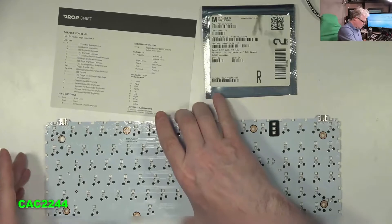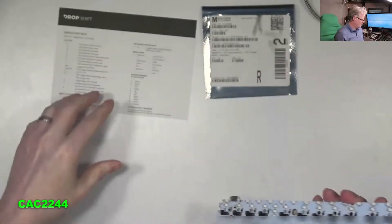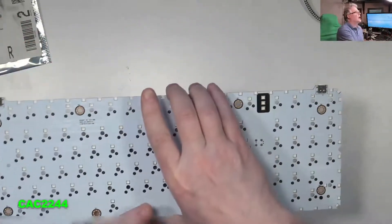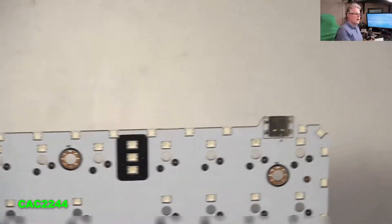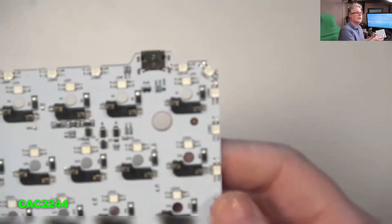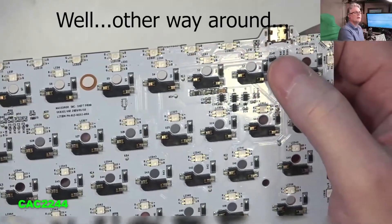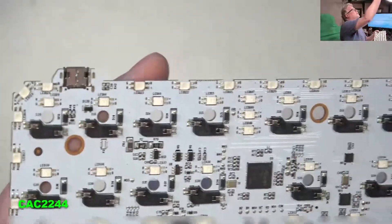So what I will show you — this is the Massdrop keyboard PCB for the Drop Shift keyboard. I'm going to go a little bit closer and show what the issue is. This is the top part where you insert all the keyboard switches. And on the other side is where all the components are. The side that works is this one, and the side that is dead is that one — the left side.